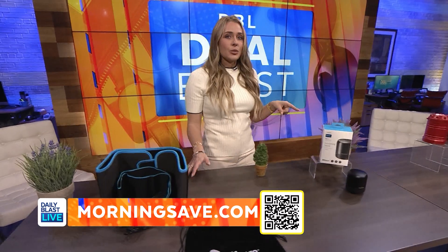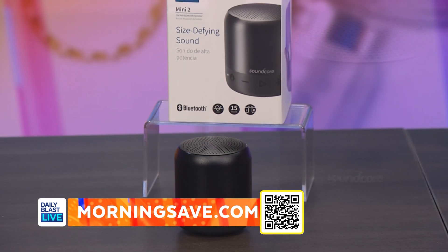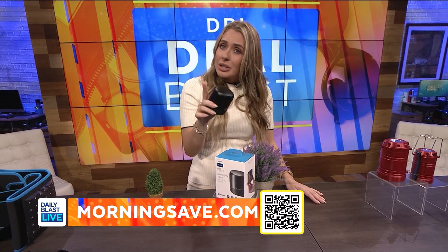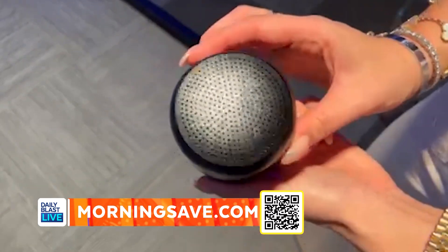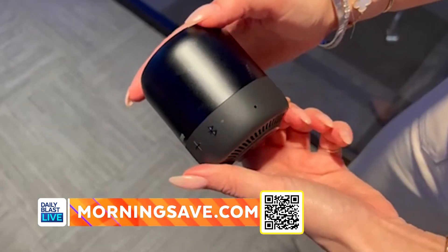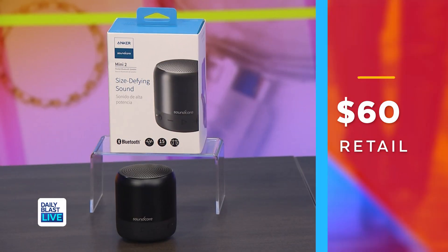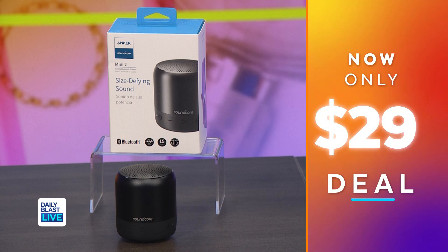What about this? We could all use one of these. We've got the Anker Soundcore Mini 2 Wireless Speaker. This deal includes one speaker. The sound on this is incredible. It's waterproof, so you can take it to the pool, to the lake, to the beach, wherever you choose, and you're going to have peace of mind while you're playing your music. It instantly pairs with your device via Bluetooth, and it's also got a built-in microphone if you need to make a hands-free call. Normally this is $60, but we've got it for just $29, saving everyone 52%.